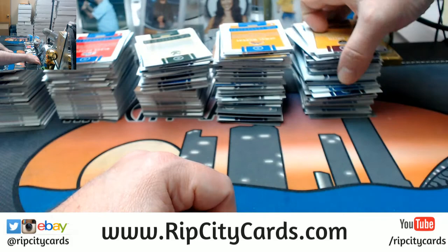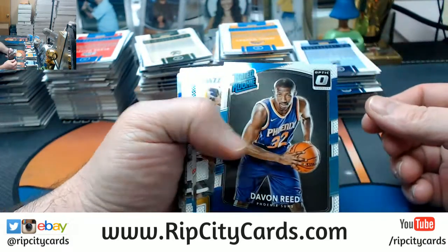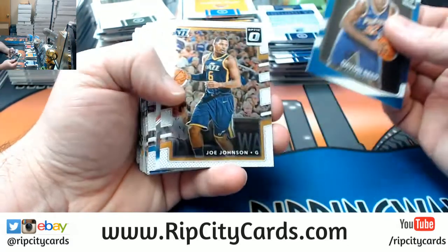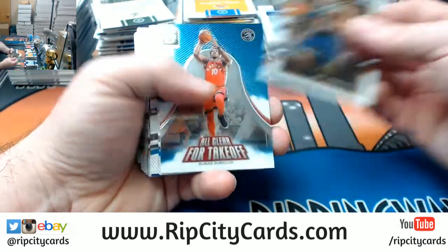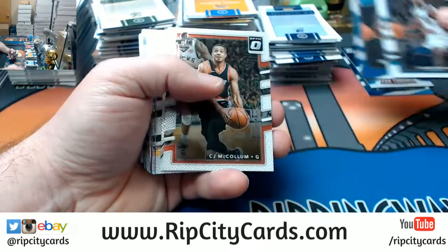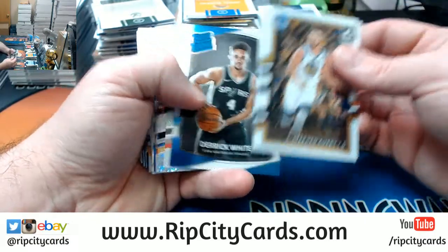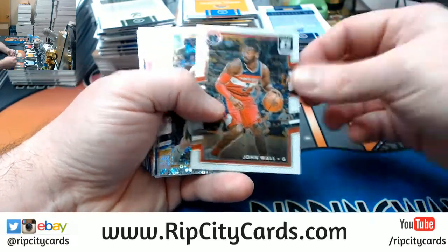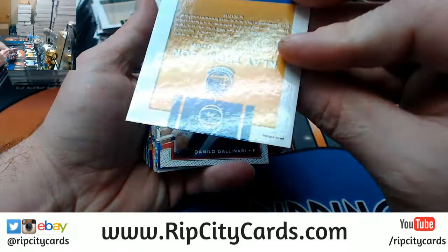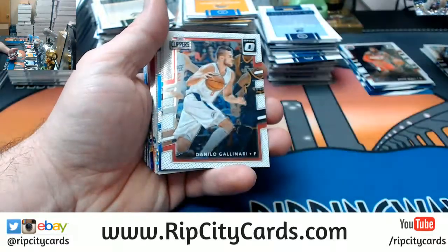Alright, let's see what we got out of Fast Break. Rated Rookies — appears to be basically the same looking type thing. Something is going to step out here as different at some point. Maybe it's this weird shiny looking thing — some weird bubbly prism business.